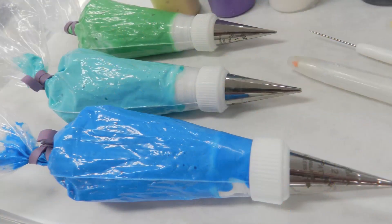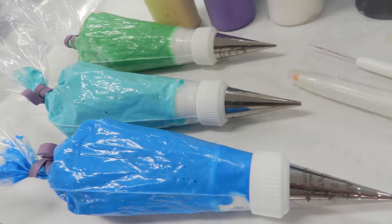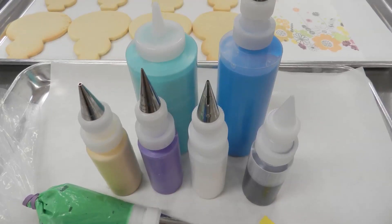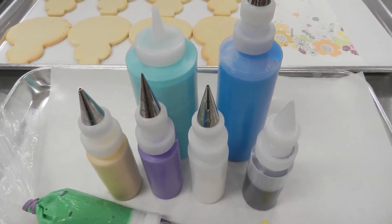Here's what you need. You're going to need a few colors of piping icing: royal blue, teal, and green. You'll also need a scribe tool or toothpick. And you'll need some flood icing or 10-second icing in teal, royal blue, gold, purple, white, and black.